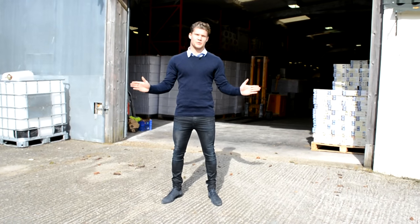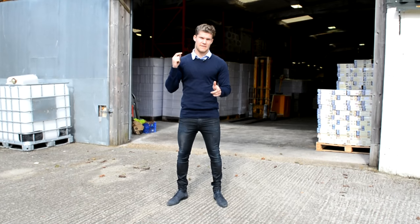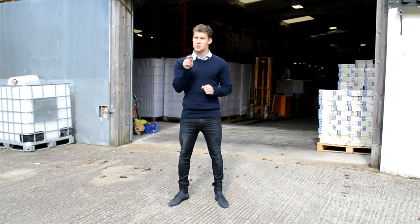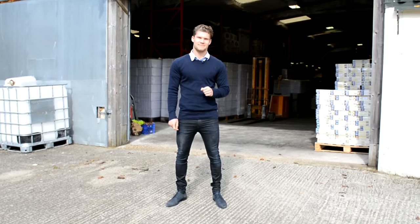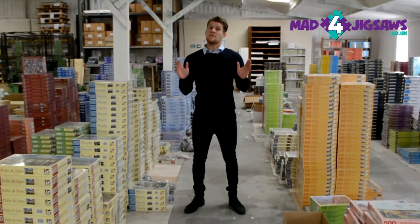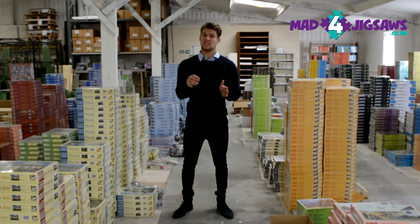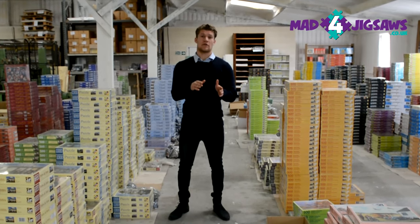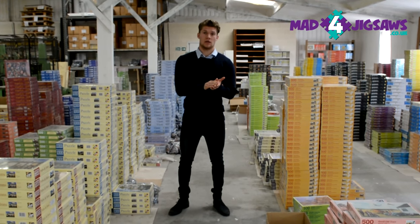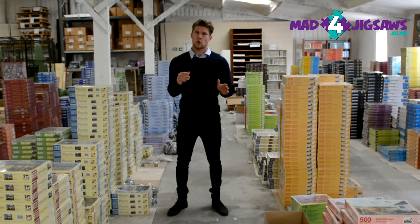Welcome to MAD for Jigsaws and thank you for your interest in our range of jigsaw puzzles. Since a lot of the puzzles are made right here in this factory, we thought you might like to see how your jigsaw is going to be made. Many people think manufacturing a jigsaw puzzle is a simple process, but because it is made to order, it's actually a very long process. From when you place that order online to when it leaves the factory with the Royal Mail, there are numerous stages it has to go through in order to be made.